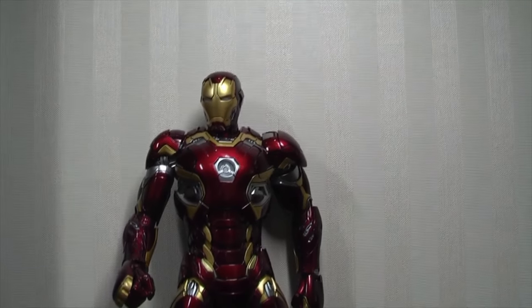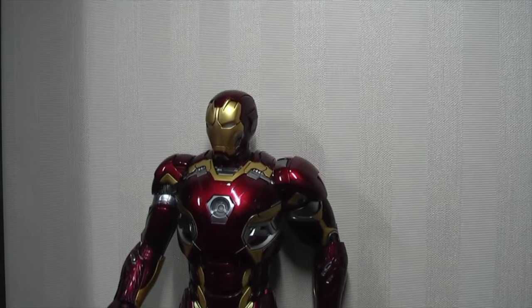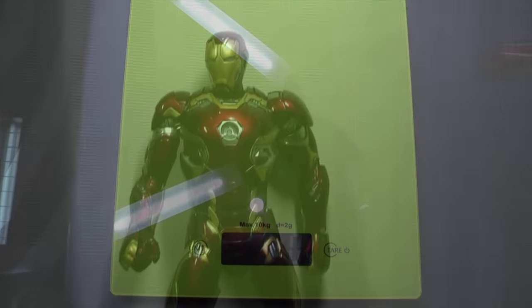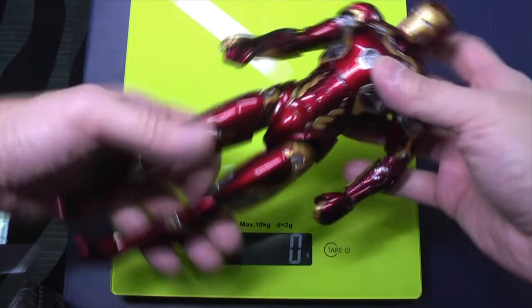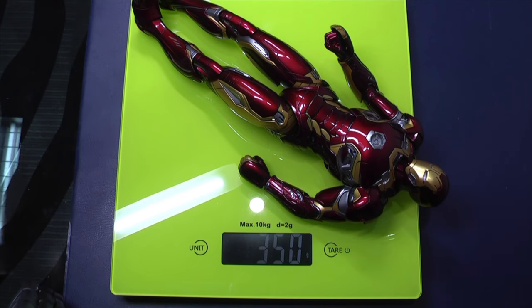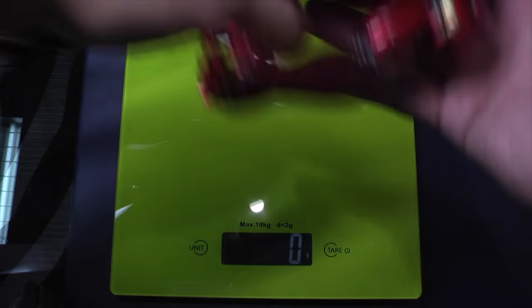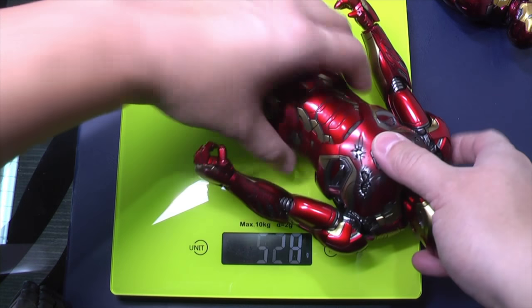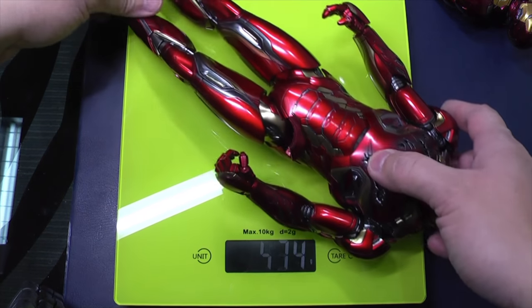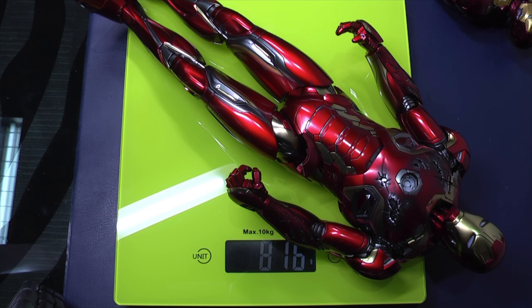It just feels pretty solid and because it is one of the better looking suits that Marvel designed, I feel it's a great overall addition to your Iron Man lineup if you decide to pick up this particular line from King Arts. I'm going to show you the weight of this first. Let's start off with the weight of the King Arts Die Cast 45. Put this on the scales — it's just under 350 grams. And then putting on the Die Cast Hot Toys 1 in 6 scale, we're looking at around just under 820 grams. So significantly heavier.